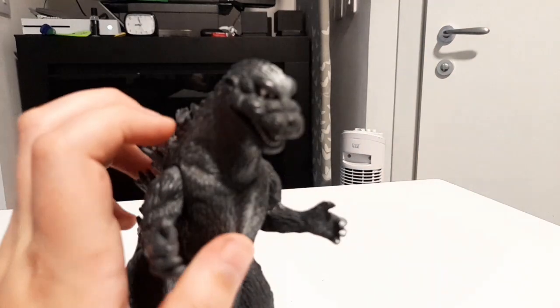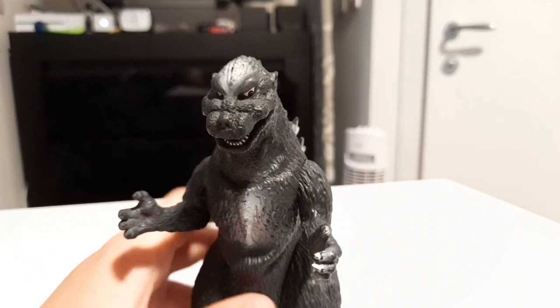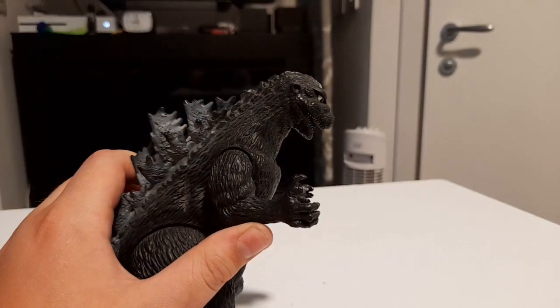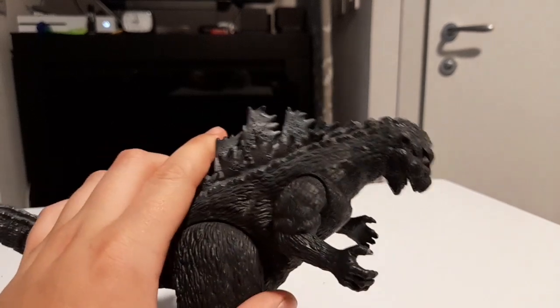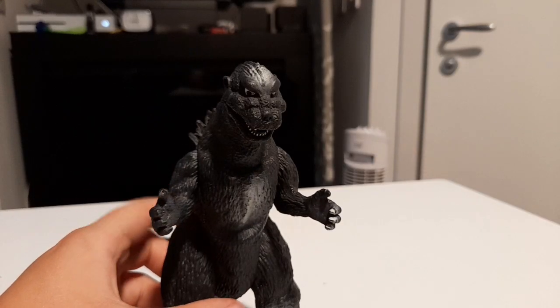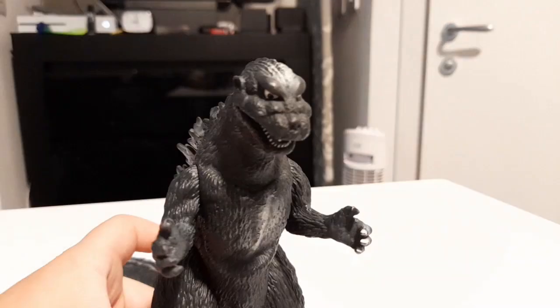Very good figure. This was just a short review, because I was kind of bored and wanted to do something, and I just received this new figure. Thank you for watching, if you are watching. If you're not, then die in a hole. But yeah, goodbye everybody, bye.